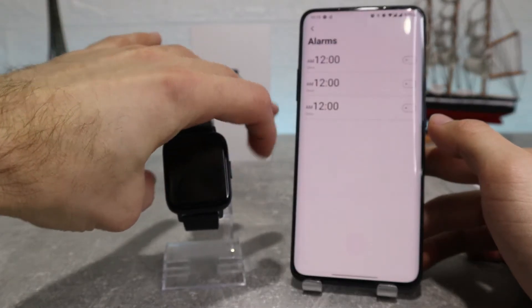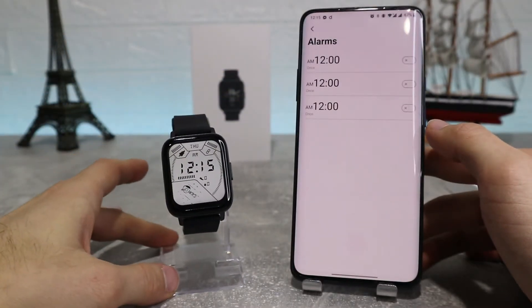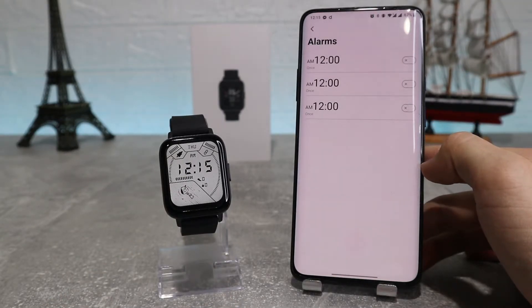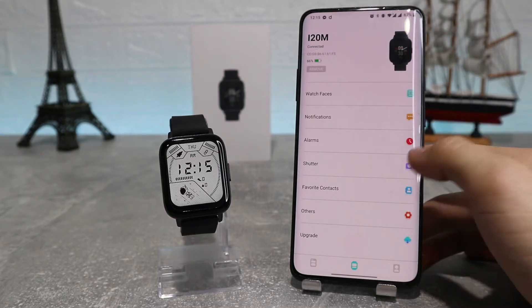Next we've got alarm, where you can add any alarm that you want. You can label them however you want and make them repeat if you need them on weekdays, weekends, or every day.